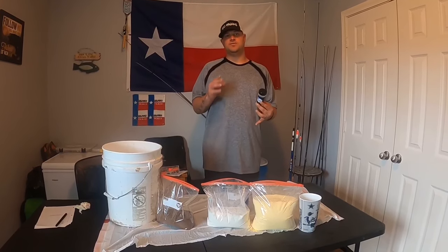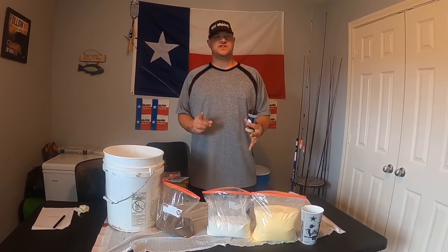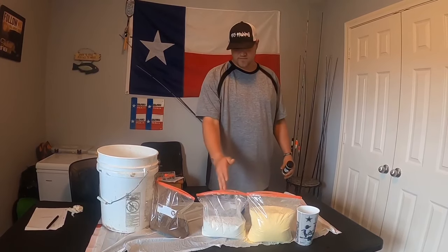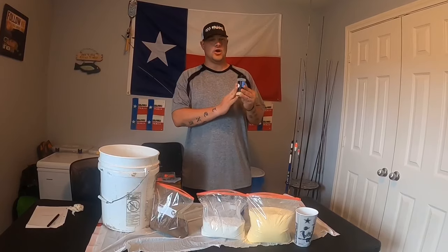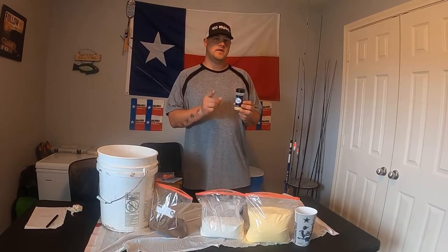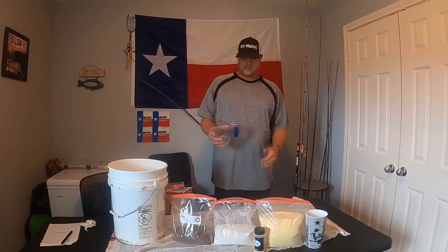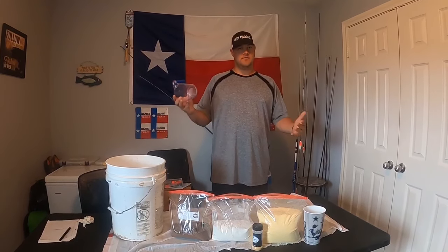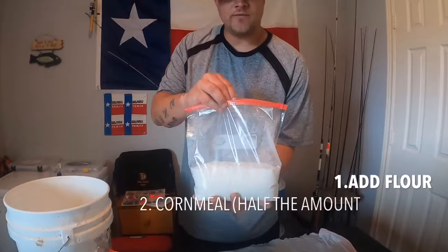I'm basically going to be showing you two different versions of the dough bait. One version consists of three ingredients: cornmeal, flour, and cottonseed meal. The other variation is just adding garlic powder, and I'll tell you why in a minute. I was gonna show measuring cups and how much to put in, but honestly who brings a measuring cup with them to the lake? Nobody.